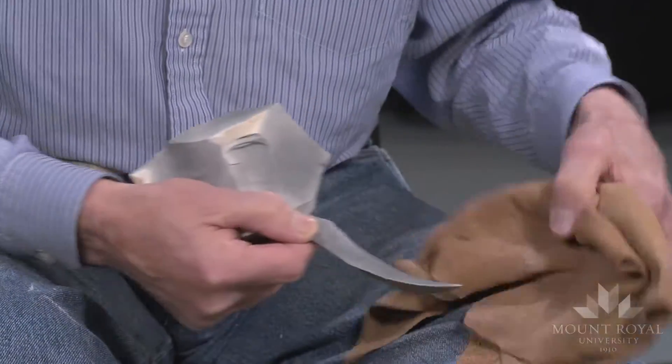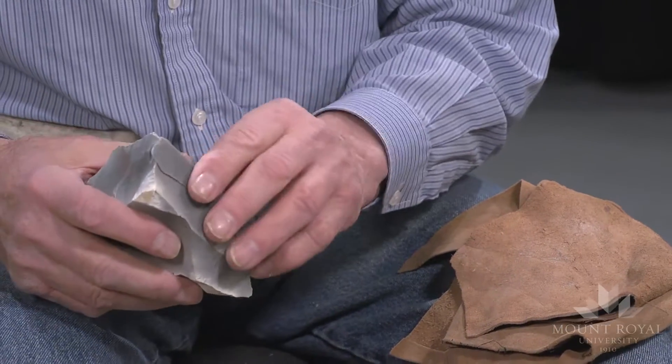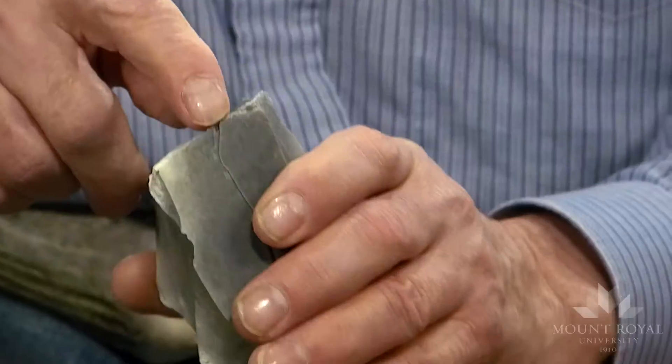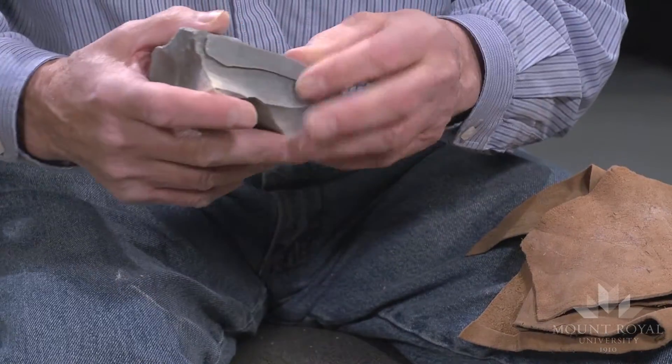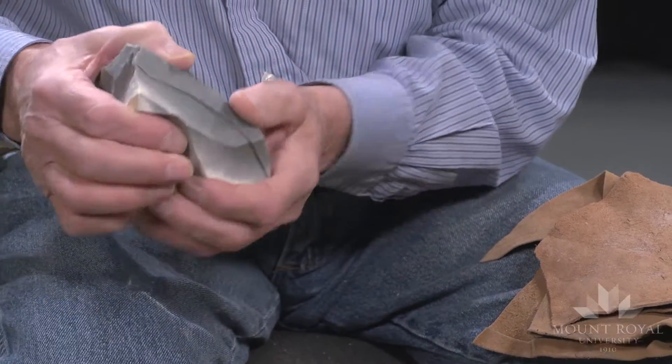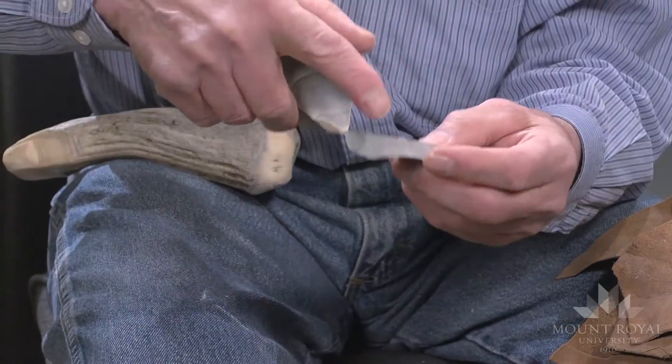There's another one. Except one problem — I hit the core a little bit off the platform and the blade went off the ridge.